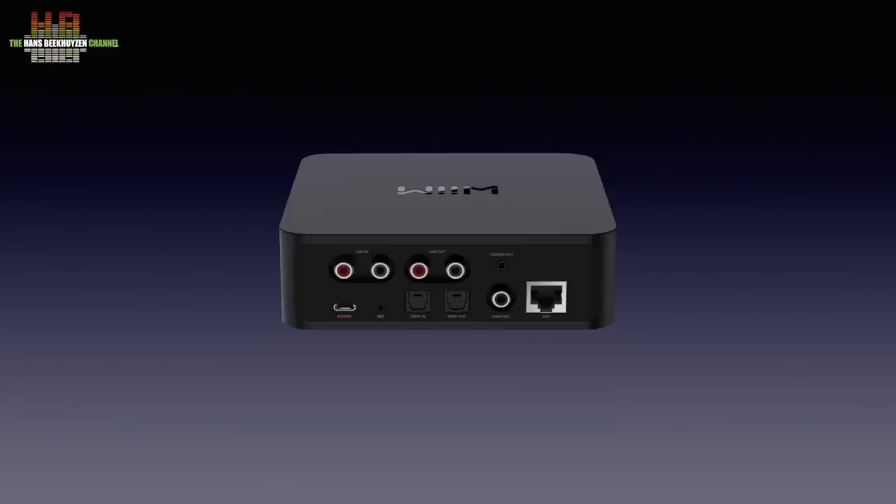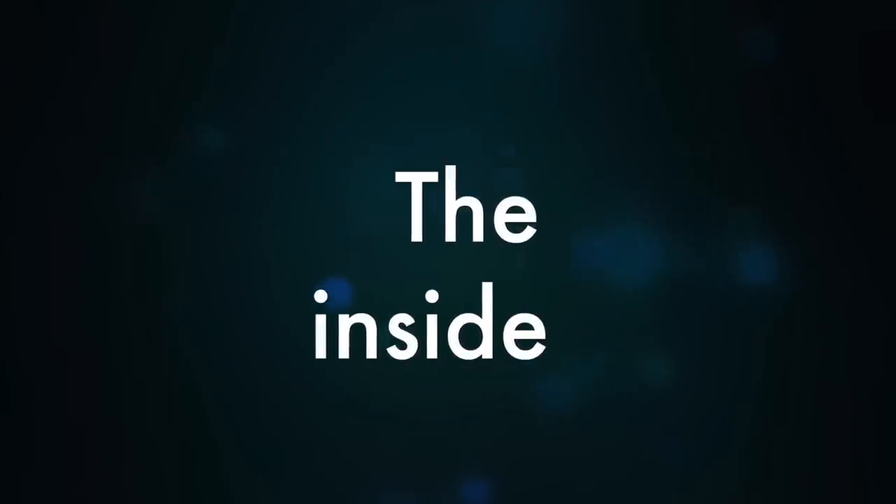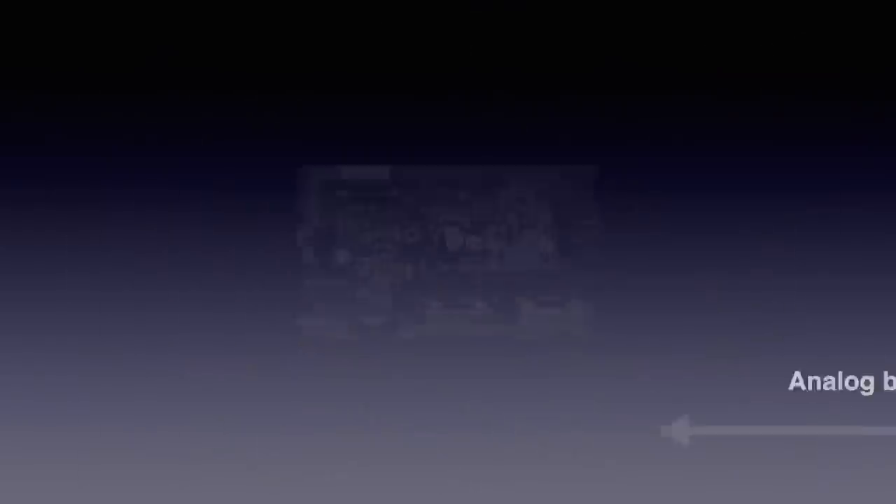The Pro comes with a simple USB-C wall wart power supply. The Pro can't be opened by the consumer and there is no need since there are no serviceable parts inside — but that didn't stop me of course. When the bottom is removed we see three circuit boards: the digital audio board, the analog audio board and the small board for the touch buttons on the front, not visible here. Let's first look at the analog board.